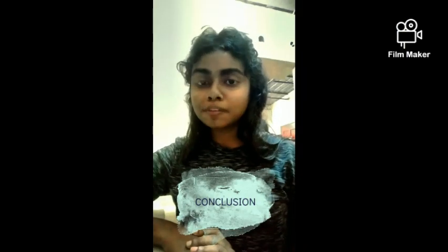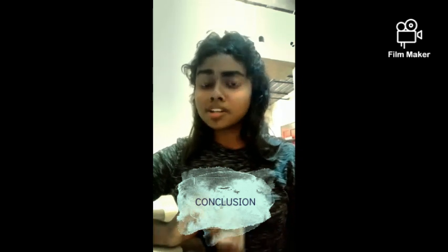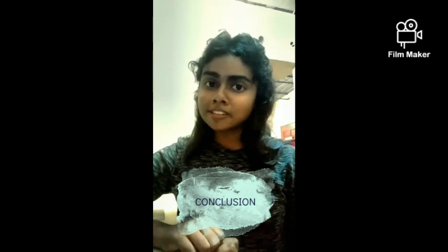As a conclusion, this innovation will be very useful for all individuals in the world because it is easy to use and it is affordable too. I think this idea will be a great one for the future. Hope our project will be approved. Thank you from us. Bye-bye.